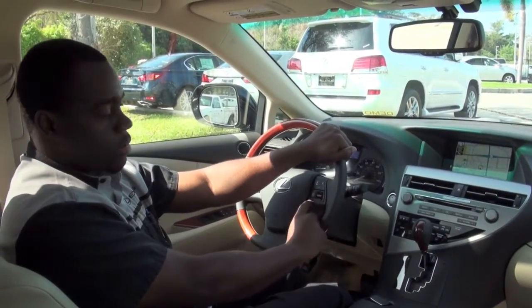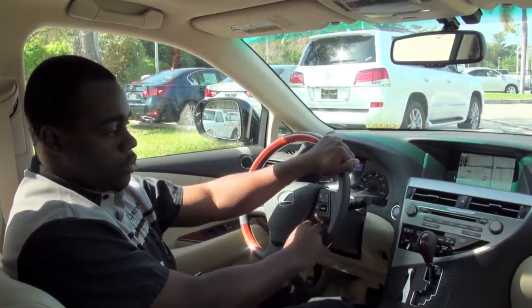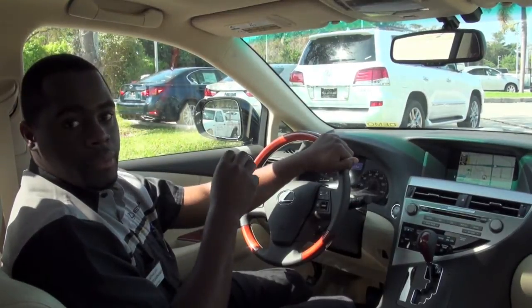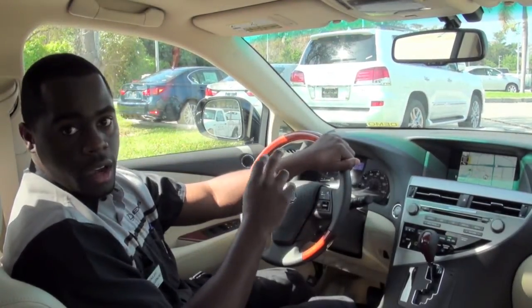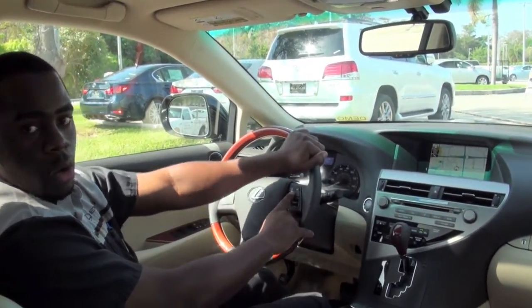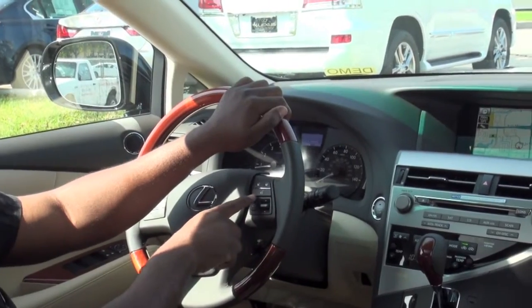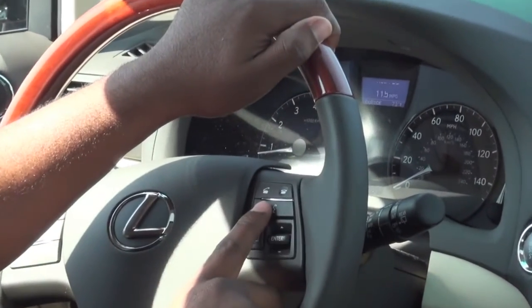Now I'm going to show you how to make a call while using the voice command option. Keep in mind for all Lexus users, you always want to make sure you say the proper name as it appears on your contact list. So for example, I'm going to go ahead and call one of my co-workers — his name is Brent. I'll press the voice command button, which is normally mounted on the steering wheel.